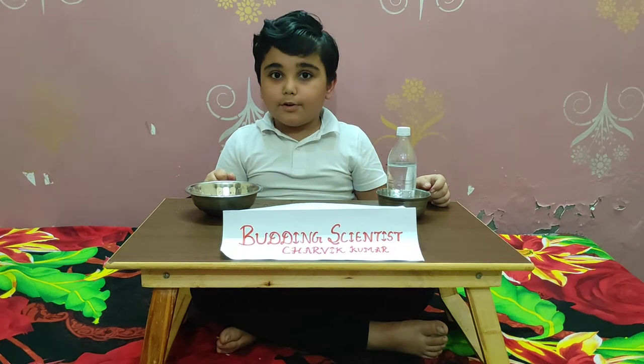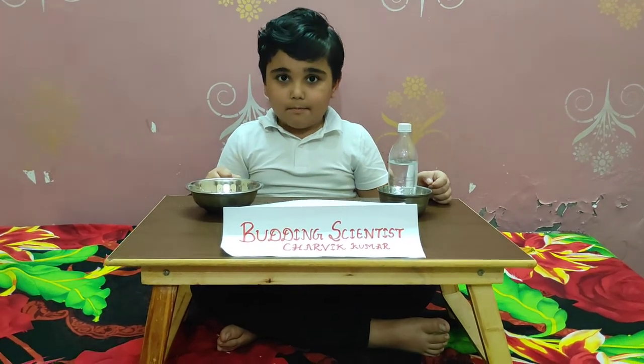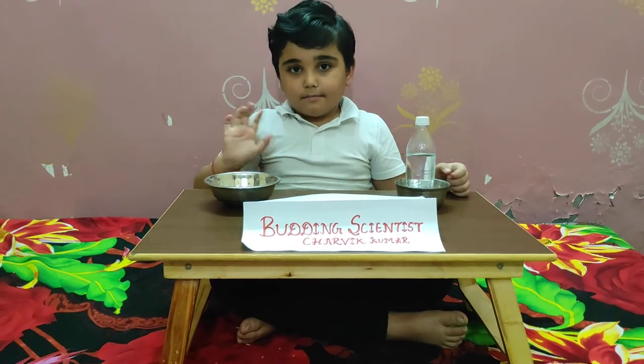I hope you enjoyed this experiment and understood it. Bye-bye. Have a good day.